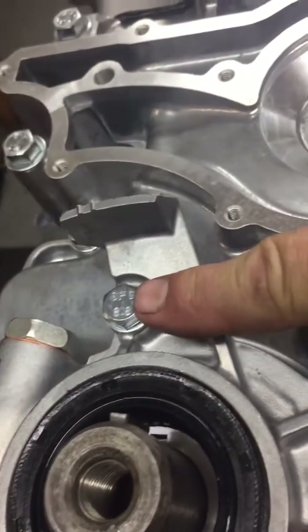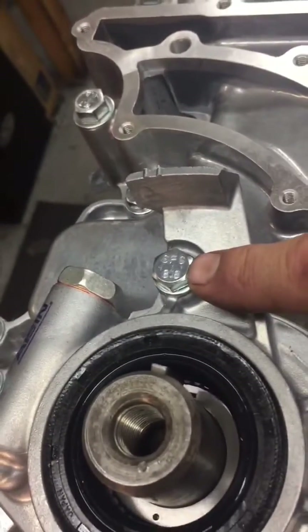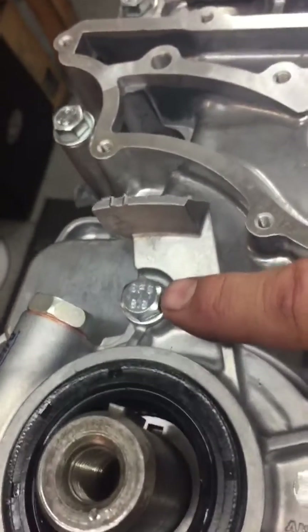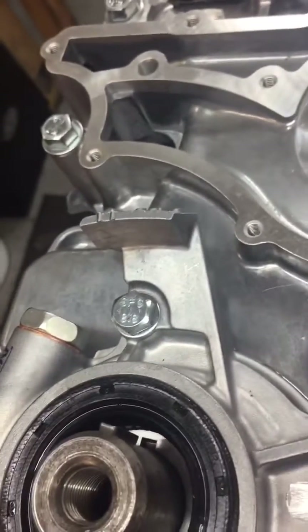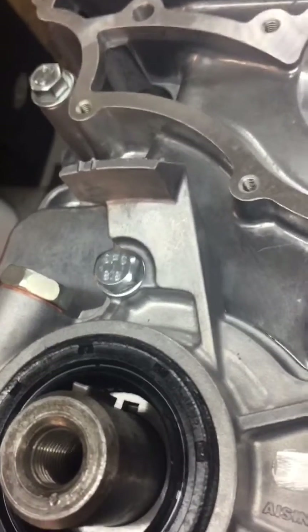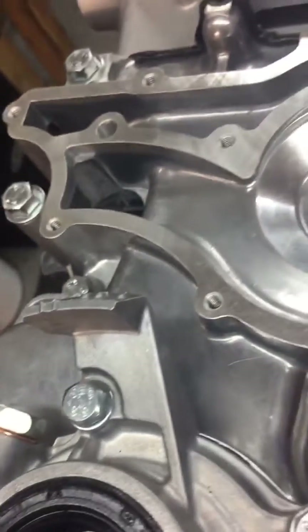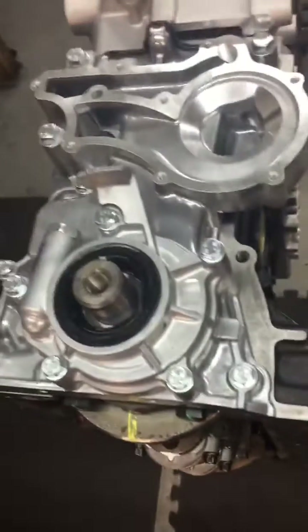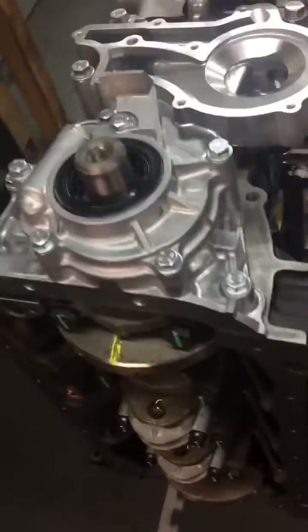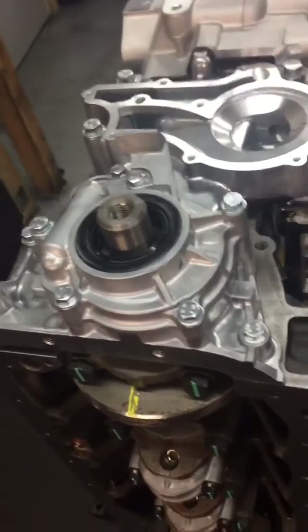This bolt right here — the one that could leak oil — if you were to look straight through that hole, you would see the timing chain tensioner back in there. So if you use a bolt that's too long, it will pin the timing tensioner and cause many problems. There you go — one more lesson on 22RRE/RTE oil pump preparation and installation.